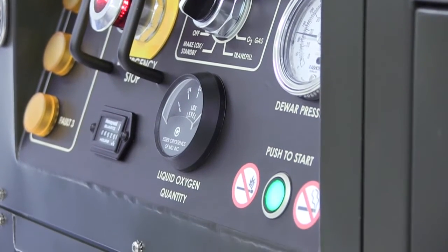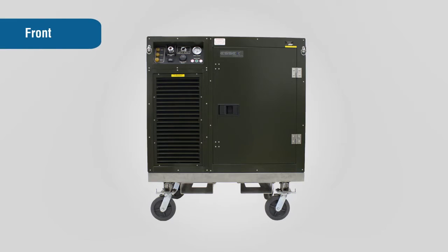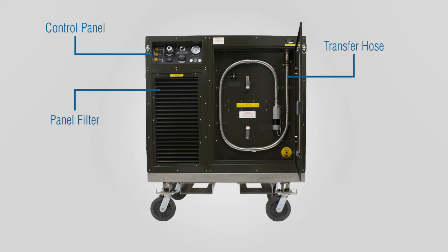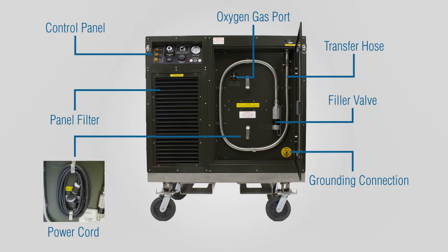Before using the OGL, you should become familiar with the components of the unit. Looking at the front of the OGL, you will see the control panel, panel filter, and a compartment that contains the transfer hose, oxygen gas port, filler valve, grounding connection, and power cord.